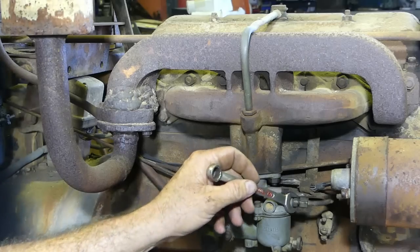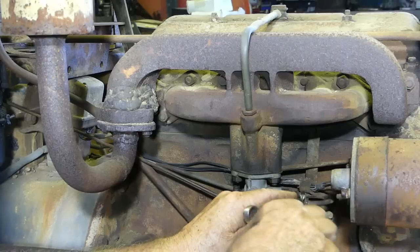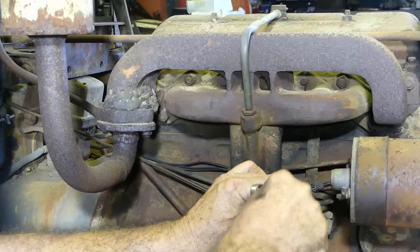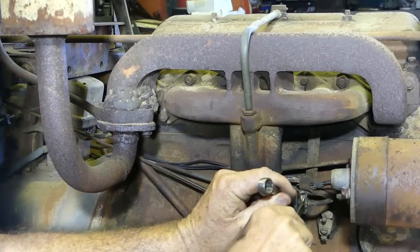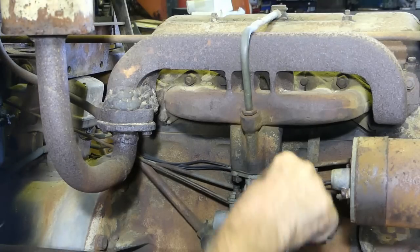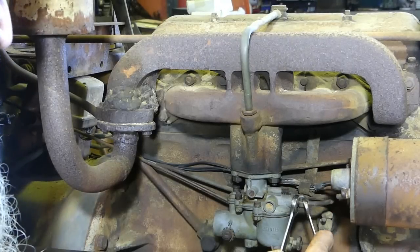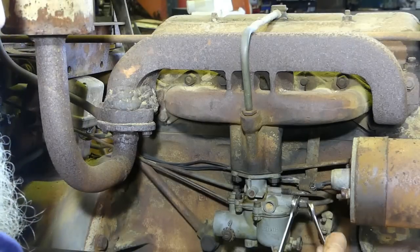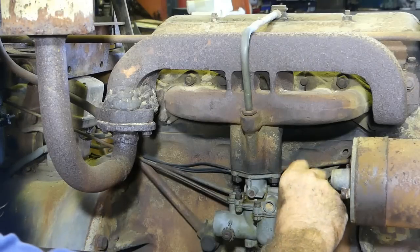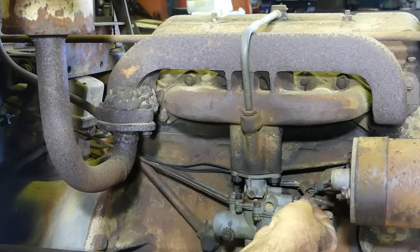So we'll start off by loosening the fuel pipe — this is the pipe that comes from the fuel tank around. I don't know how many times this has been off, but look at the rounded corners on there. That fitting's loose in there.